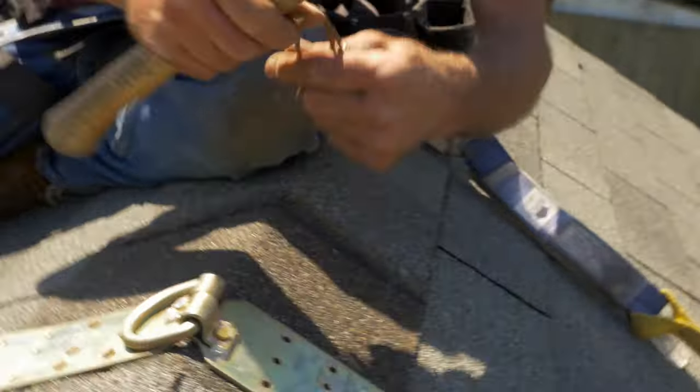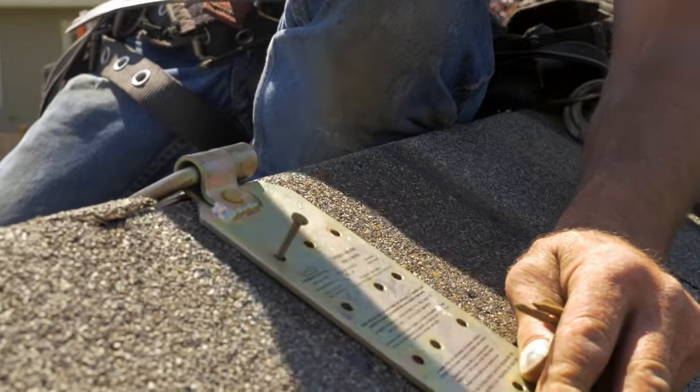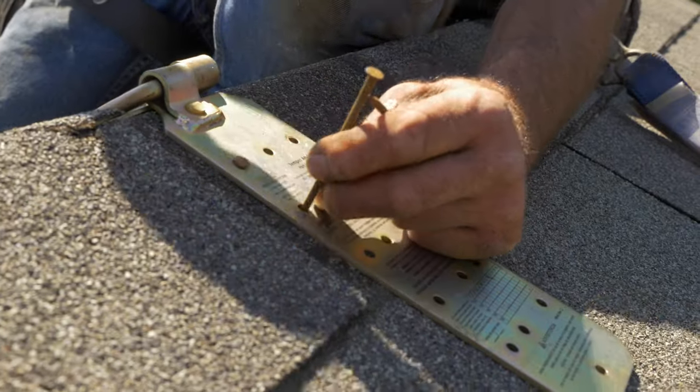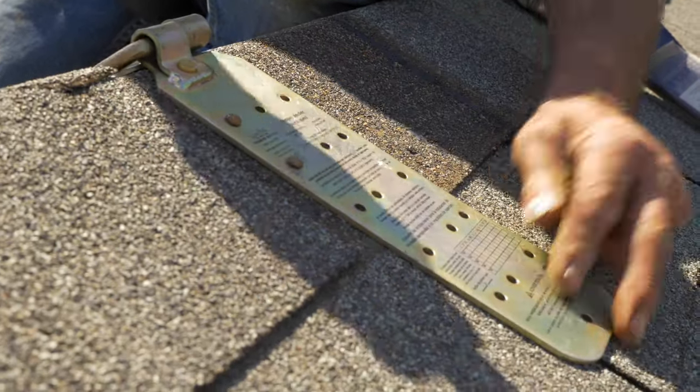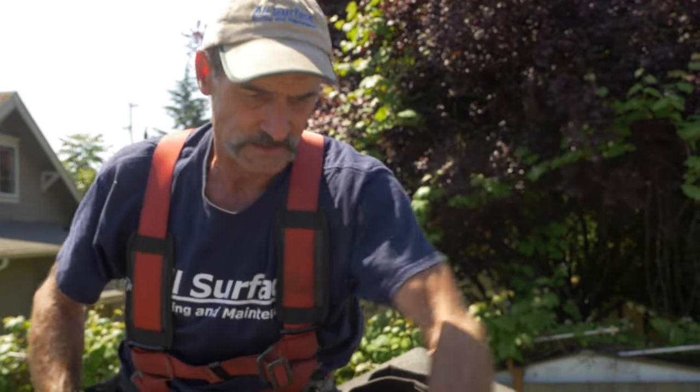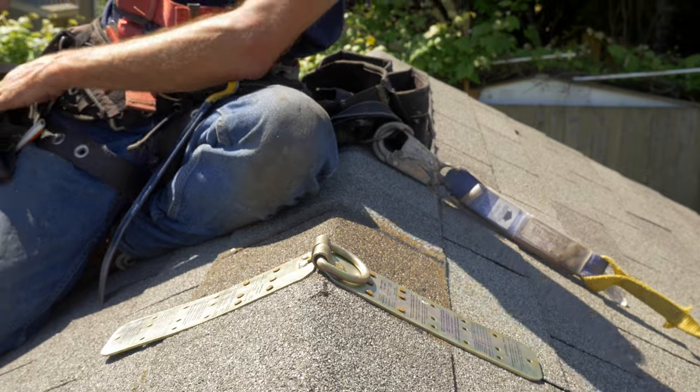Other side, same thing — make sure they're nice and flat. With our nails all in place, our anchor is nice and secure. Give it a good jerk and we are good. When you're done with the job and it's time to take this anchor off, very simply just take a flat bar underneath to loosen these nails.